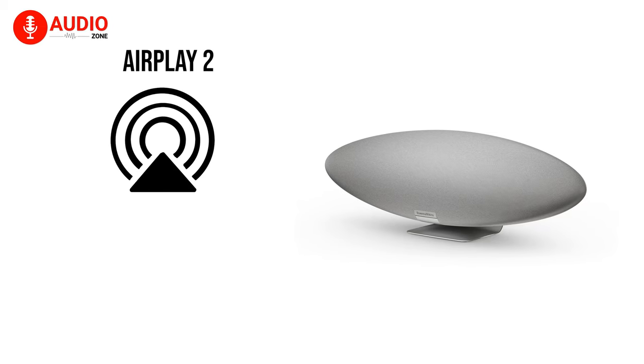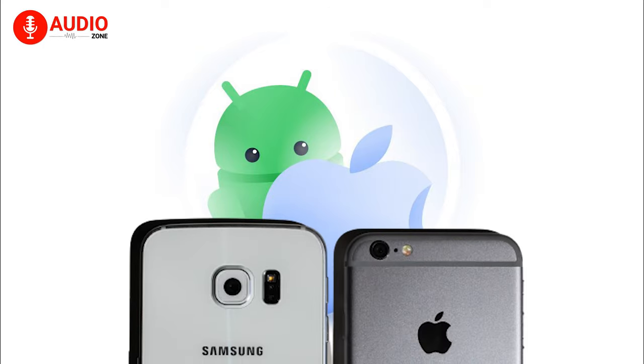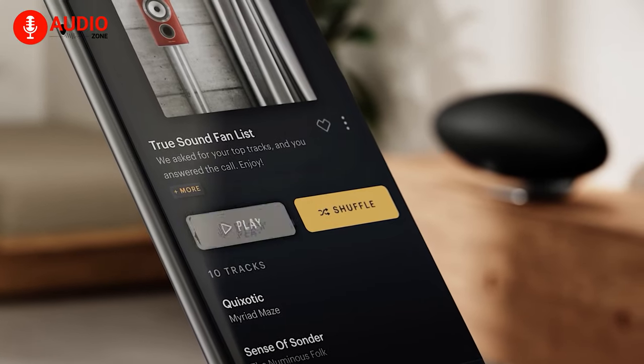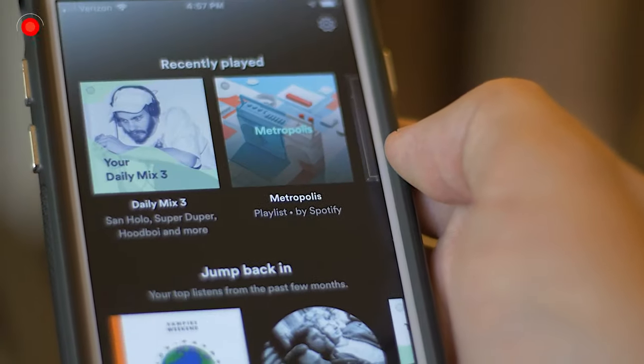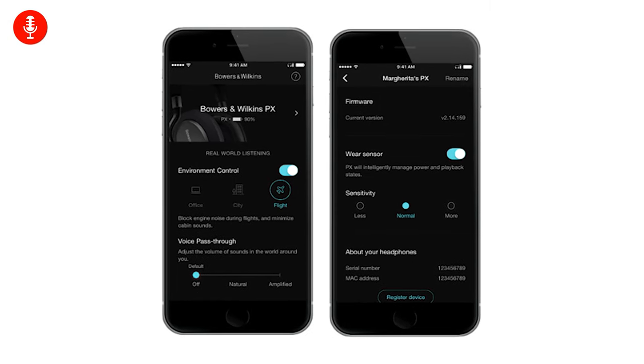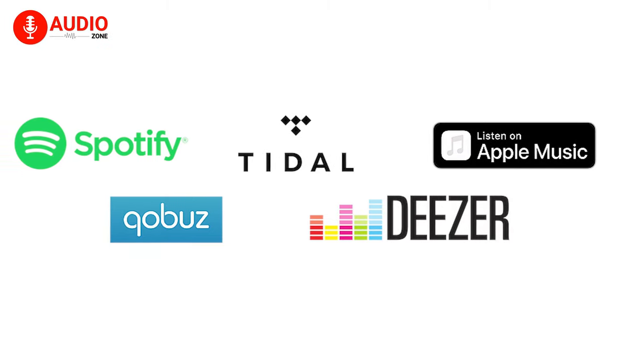Furthermore, the new model supports AirPlay 2 and low-latency Bluetooth, making it easy to instantly connect both Android and Apple devices and play music from them. Like previous models, it also features Spotify Connect and can be controlled from the Bowers & Wilkins app, which gives you access to streaming services like Deezer, Qobuz, Tidal, and more.